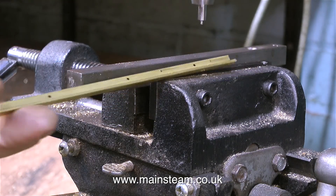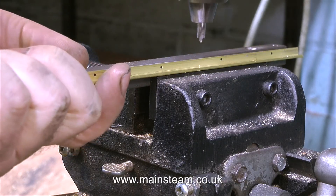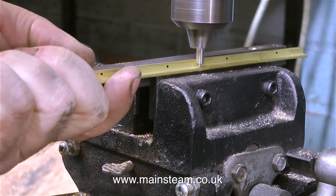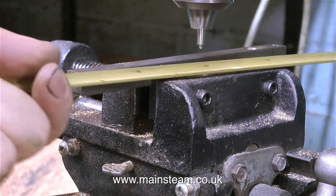The actual position of the rivets is found by using a centre drill touching the brass at one side. So as I drill the holes with this centre drill, they're always in the right position.